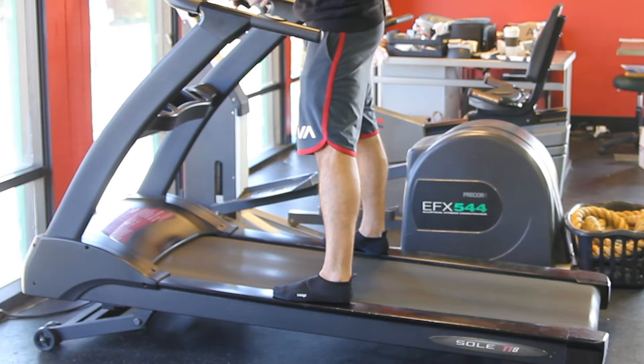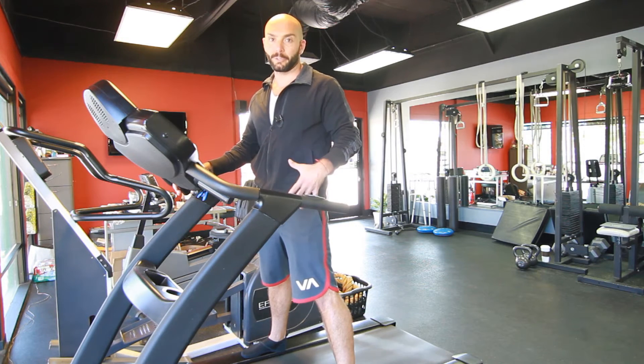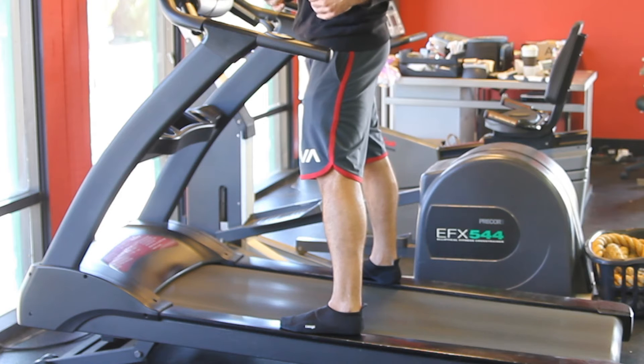When running on an incline, we're going to develop both the front and the back of the leg muscles. We have quadriceps in the front, hamstrings, glutes, and calves in the back.